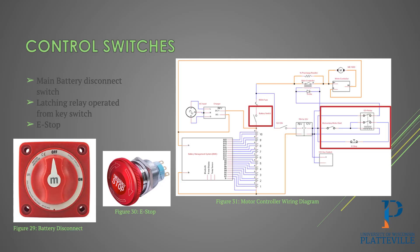The control switches include a main battery disconnect switch — mainly a safety feature so you can just hit the switch and the main battery voltage is disconnected — as well as a latching relay from the key switch. We used the original key switch on the tractor: turn the key to the on position and then all the way to the right, the motor starts; release it and it stays on. There's also an e-stop to turn it off in case anything goes wrong.